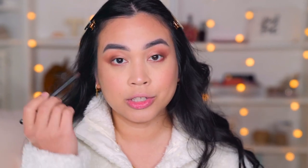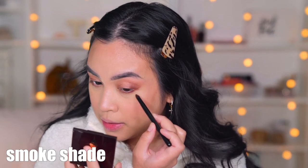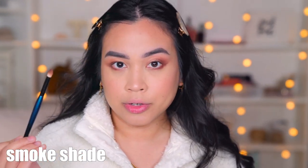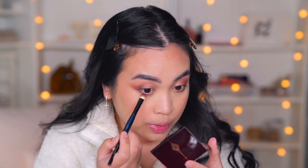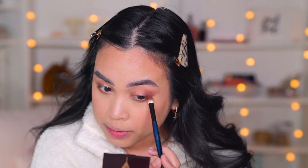Now I'm going to the darkest shade, the smoke shade, and concentrate that on the outer lower lash line and on to the other side. Then I'm gonna go back to the Soft Shader by Sonia G and just blend the lower lash line. I love this brush because you can use it for so many things, but I specifically really love it for the lower lash line — it's just perfect.